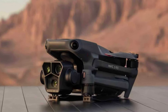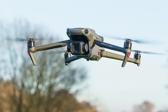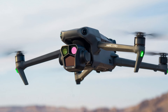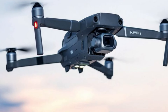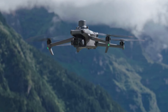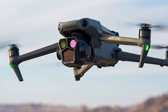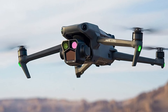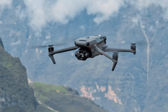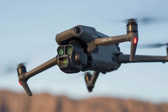DJI Mavic 3: The DJI Mavic 3 utilizes the DJI Fly app as well, but with enhanced functionalities tailored to professional use. The app offers more advanced settings and controls, catering to experienced pilots and content creators. The Mavic 3 also integrates with DJI's ecosystem of software tools such as DJI Terra for mapping and surveying, and DJI FlightHub for fleet management, making it a versatile tool for commercial applications. The app supports advanced flight modes like ActiveTrack 5.0, MasterShots, and Hyperlapse, providing greater creative control and precision. The Mavic 3 also benefits from frequent firmware updates that introduce new features and improvements, ensuring it remains at the cutting edge of drone technology.